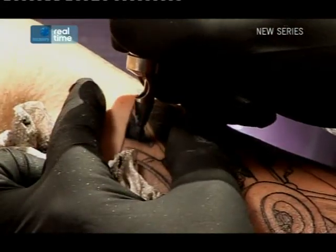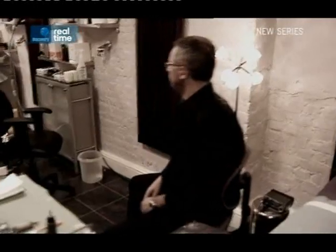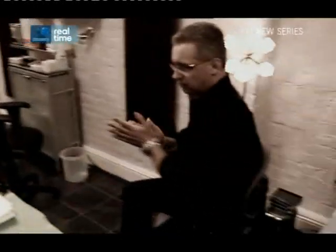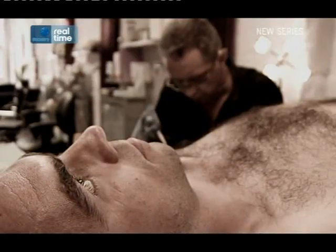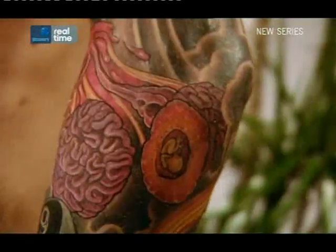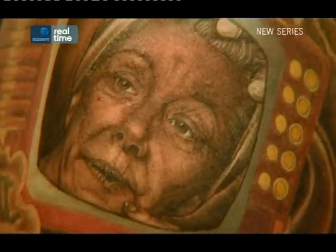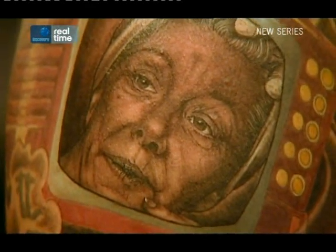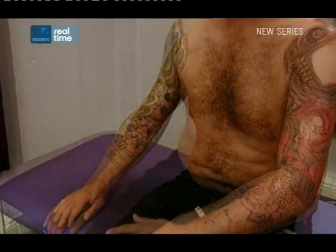Louis is extremely experienced at tattooing large pieces of work. While today he's just beginning Shane's full arm sleeve, he recently finished work on regular client Polo Mint John. Over the course of a few weeks, Louis transformed John's left arm from a blank canvas into a colourful tribute to his family. His pièce de résistance is a Hilda Rogdon portrait — the design is both original and quirky, and took over 40 hours of Louis's time.